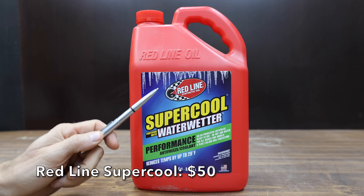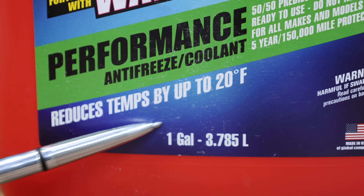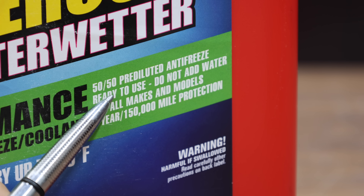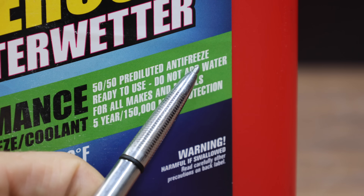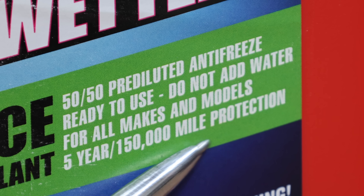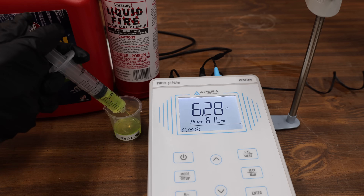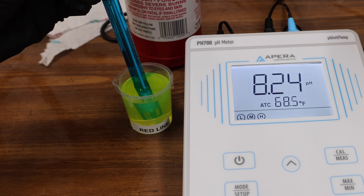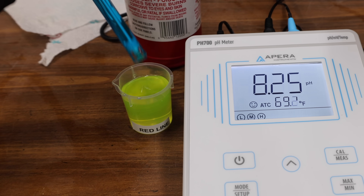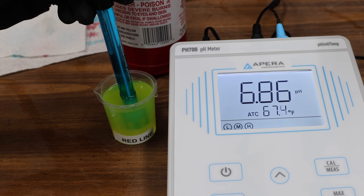At a price of $50 is this Redline Supercool, fortified with Water Wetter. They claim it reduces temps by up to 20 degrees Fahrenheit and is a 50/50 pre-diluted, ready-to-use antifreeze — do not add water. It's supposed to last 5 years or 150,000 miles, and is made in the USA. The Redline Supercool has an initial pH of 8.25, a little more alkaline than the Liquid Chill. Redline did a great job neutralizing acids at 6.87, but Liquid Chill holds on to the lead at 6.9.